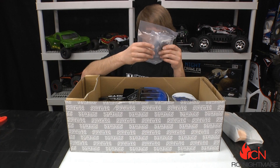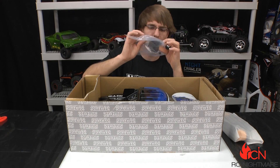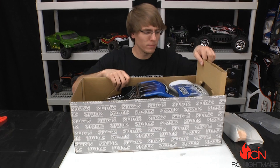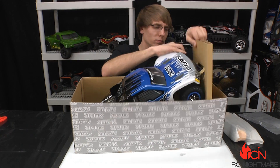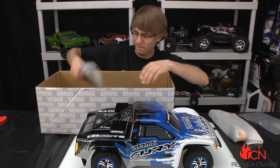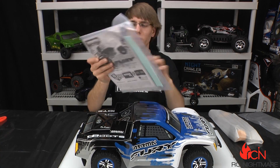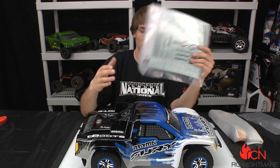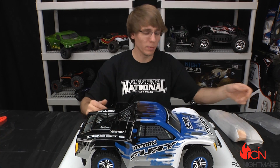Looks like spare skid plates, wheel hex pieces, steering arms, a few tools, and of course a parts manual. And some nice decals to put your numbers on the body — that's one thing I like about this truck.